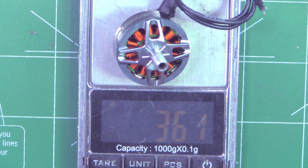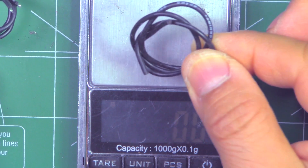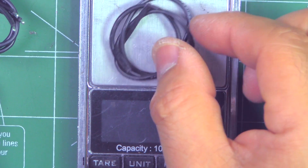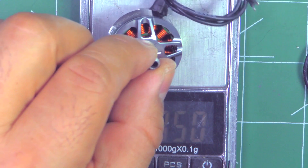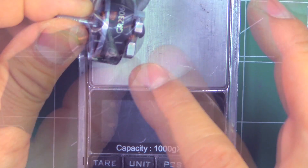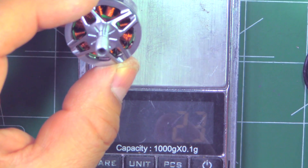That comes in at 36.1 grams. If we cut the wires to 50 millimeters, we'd be getting rid of about 2.4 grams of 20 gauge wire. So with 50 millimeters of wire, it's going to be 33.7 grams. Not the lightest 2306 that's come across for testing, but kind of reasonable. The really lightweight 2306s are around 31–32 grams, so this one's a little bit heavier.